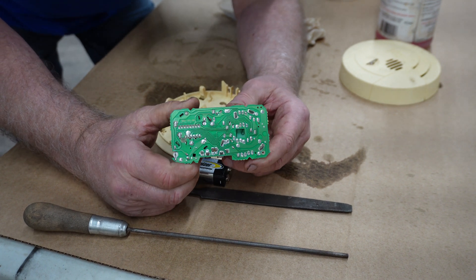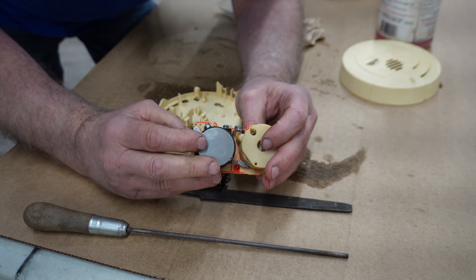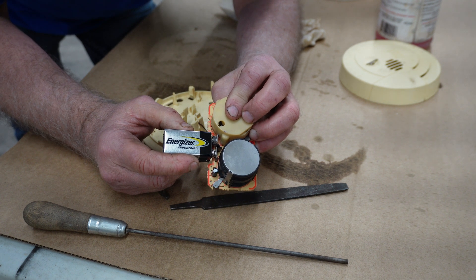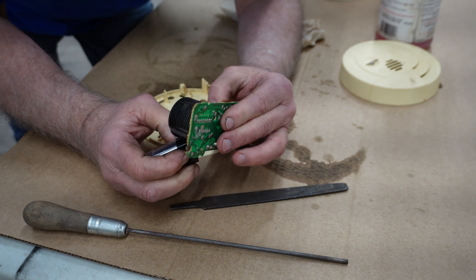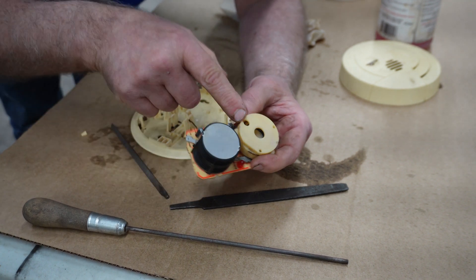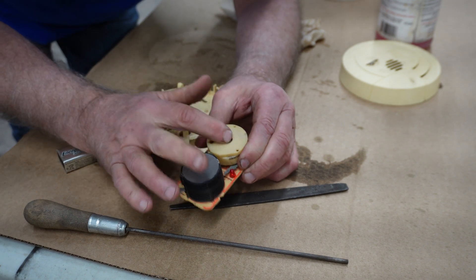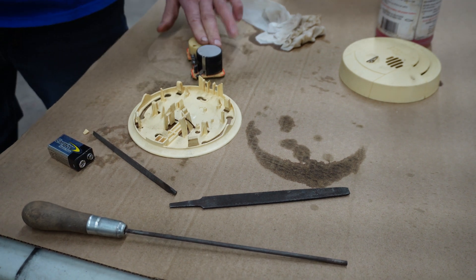Do you see anything on that? I really don't see anything that would be causing that beep like that continually. If something is causing this to beep, I wonder if it's inside here. That could be because that's where you would get your smoke going in and causing it. Let me get my air hose and just blow the heck out of that.